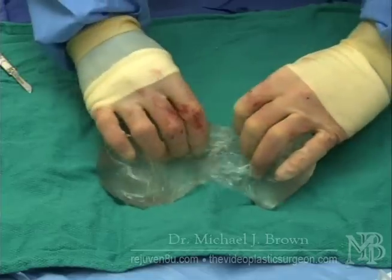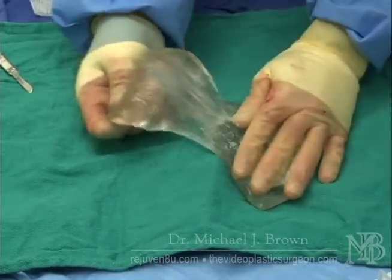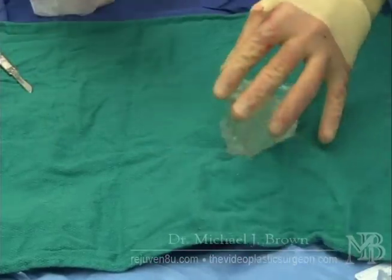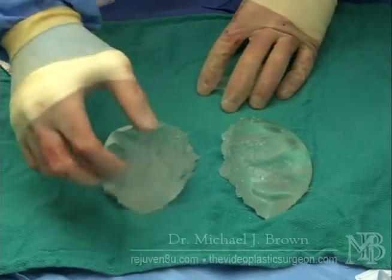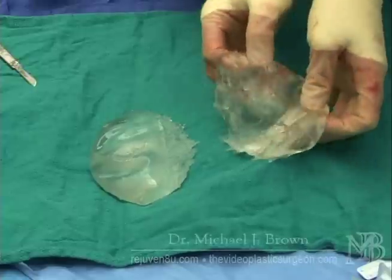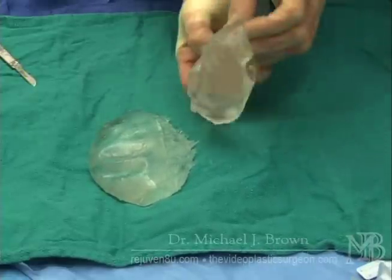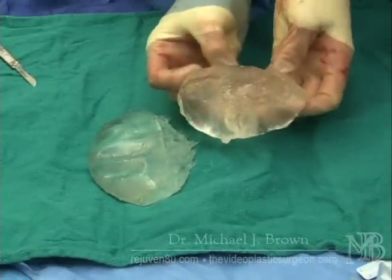You can see here I've basically cut this implant in half, and it still wants to cling to itself. It certainly does not leak all over the table, and this should give women great comfort in that, if the implant was to fail, it's not going to go anywhere. These are very safe devices.